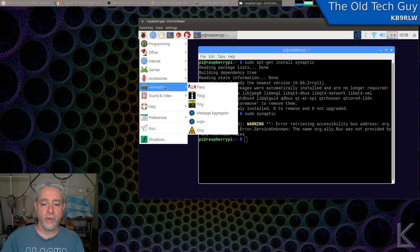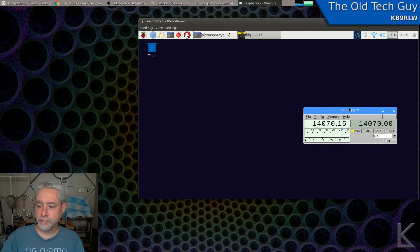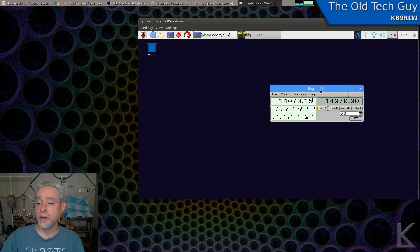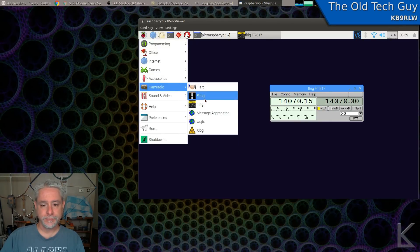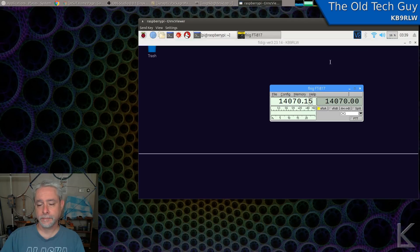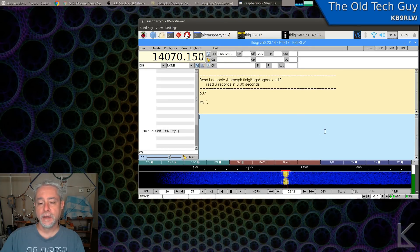Other than that it's pretty straightforward. Once we've installed FLRig and FLDigi, we come up to the Raspberry Pi menu and there'll be a Ham Radio menu. I can come down here and run FLRig, which is for rig control. It's already configured and it's talking to my FT817 — the frequency is correct, it's presently on 14.070.15 — so that's working. And here is FLDigi and, look at that, there's a PSK signal.